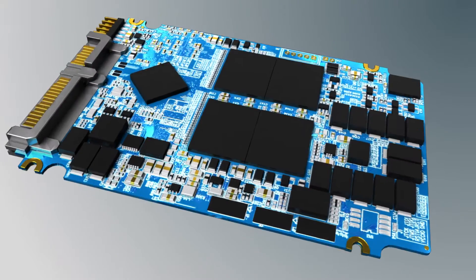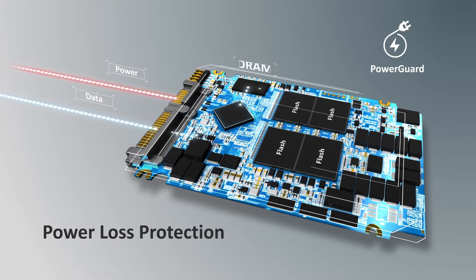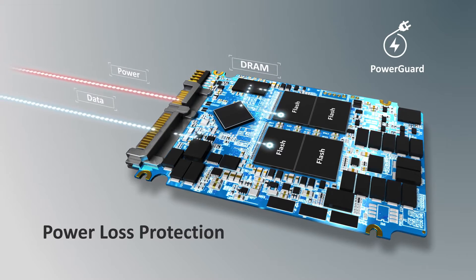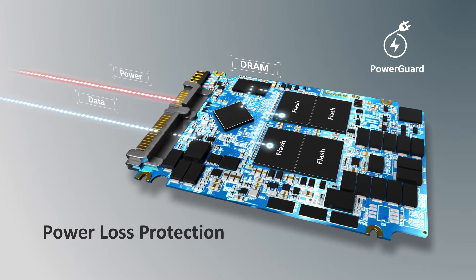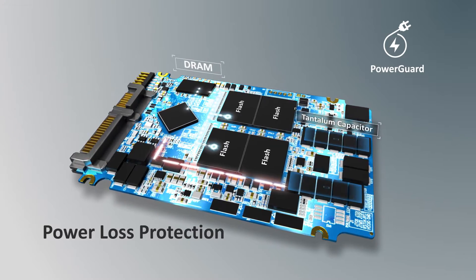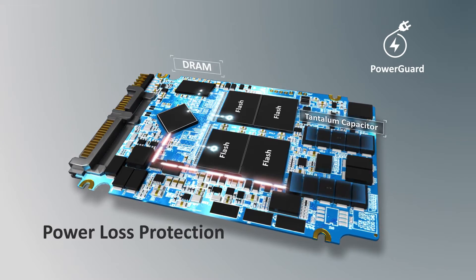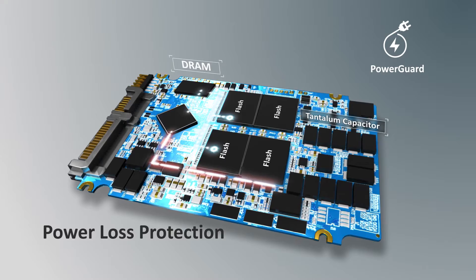In an unexpected power outage, Servos' Power Guard power loss protection function can provide 40 times more uninterruptible power than a standard SSD — not only completing the current flash write operation, but also protecting firmware mapping table integrity to prevent any data damage or loss.